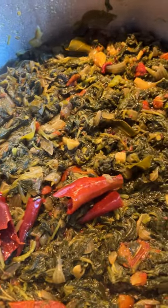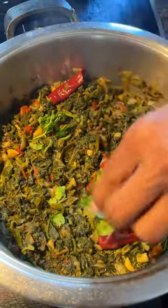Once the herbs change to a dark green color, the herbs curry is ready. She adds coriander and there you have my Ma's Herbs Curry.